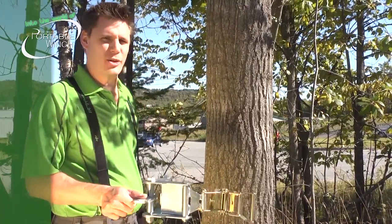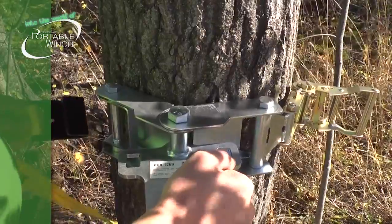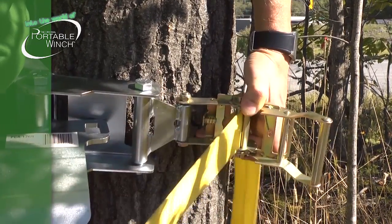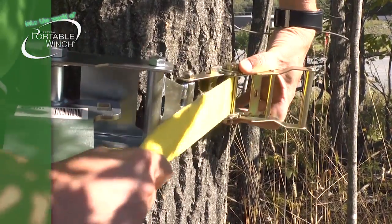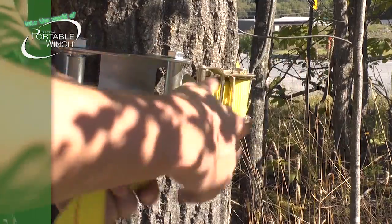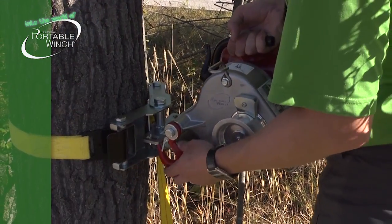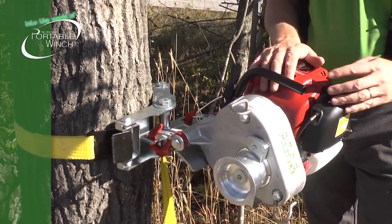Another very interesting product to attach a winch to a tree or a pole is the PCA 1269. It's really light and easy to install. Like the other model, it also comes with a three-meter sling. Insert the hook in the right position, go around the tree with the strap, insert the strap into the ratchet system, and pull on it. Make sure the strap is well installed and the system is in a straight position. Then with the handle, lock everything in position. When your anchor is ready, install your winch — whether it's a PCW 3000 or 5000 — using the anchor hooks into the openings. Once again, you have a winch that pivots and aligns itself with the load really easily.